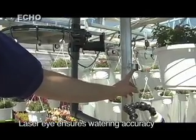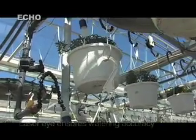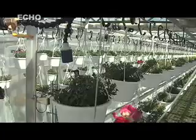How does it know how to water? This switch up here — when it's depressed, it turns on these two laser eyes. If there is a basket on the upper level, it turns on the upper solenoid. If there's a basket on the lower level, same thing. If there's no basket, the eyes won't read anything and it won't turn on the water.